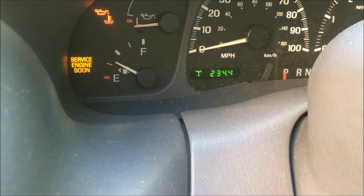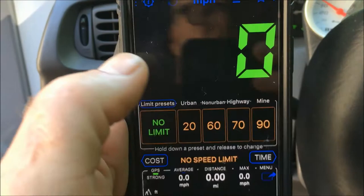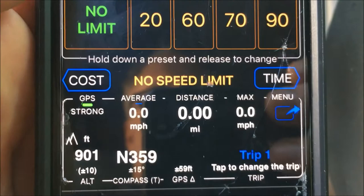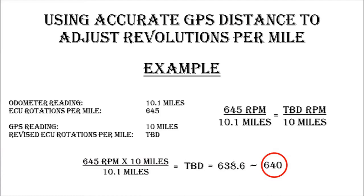After installing your tune, zero out your trip odometer and pull out your GPS application. Go into functions, reset your counters, and set your distance to zero. Now you're going to drive anywhere from 10 to 20 miles. Then record the distance on your vehicle and the distance on your GPS app, compare those, and recalculate your revolutions per mile.